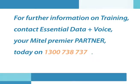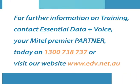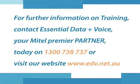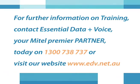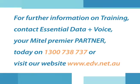For further information on training, contact Essential Data & Voice, your Mitel Premium Partner, today on 1300 738 737. Or, visit our website at www.edv.net.au.